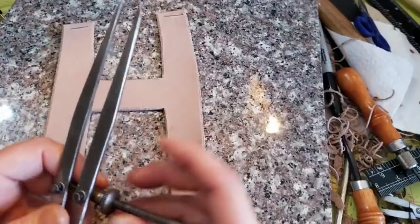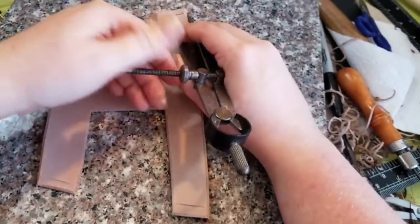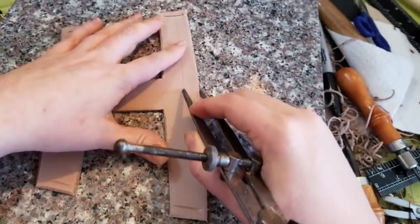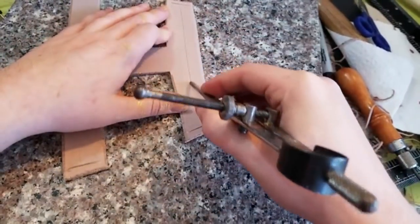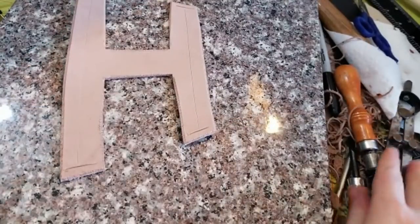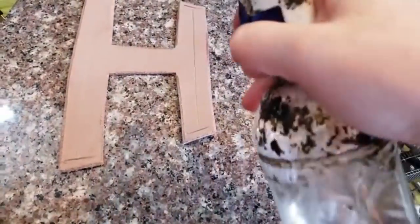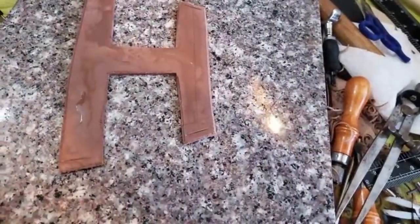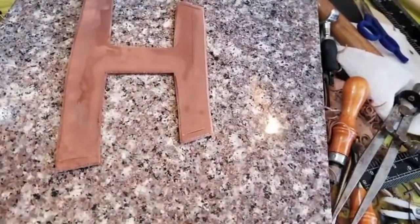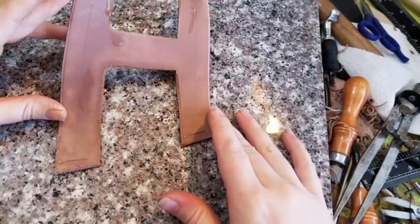Now I'm using a wing divider to mark a line where I'm going to be cutting and tooling some detailing. On your own bracer, you could skip this part entirely or do a completely different design. I'm going through and dampening it with a spritz bottle — you could case it in a sink or a bowl of water, but you can see it soaks it up quite nicely.